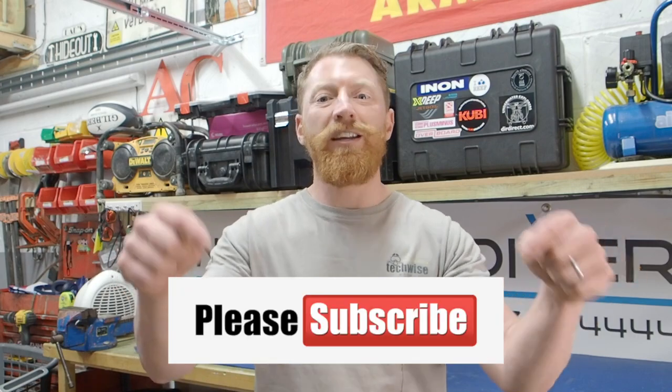If this is your first time here and you're keen to learn about scuba diving and you want to improve some of your kit configuration and your own techniques, then consider hitting the subscribe button below. In order to get notifications every time we post a new video, click the little bell button at the side of it. If you haven't got a YouTube account, click this link here and it'll take you to a video that shows you how to set up one really simply - just takes a few minutes. Make sure you stick around to the end where I'll be giving you my top tip.